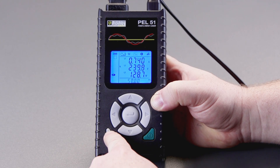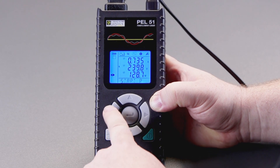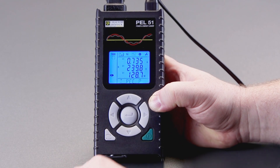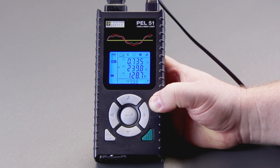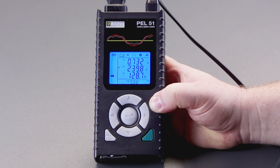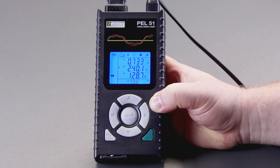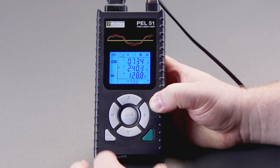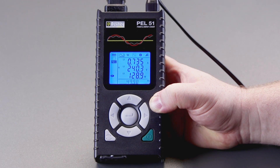If we press this bottom left hand button, you'll notice at the bottom it says 'start record'. We press enter and it will start a manual logging session. We can see it's done that because up here we've got the little flashing record symbol, so we're good to go. It will also lock any settings so we can't change them during the logging period.